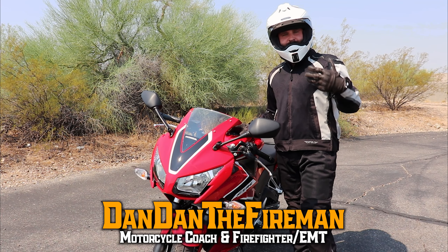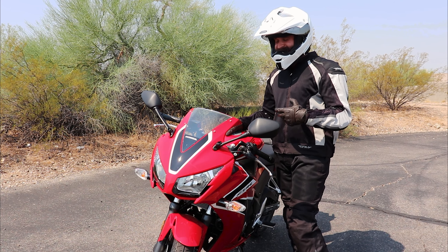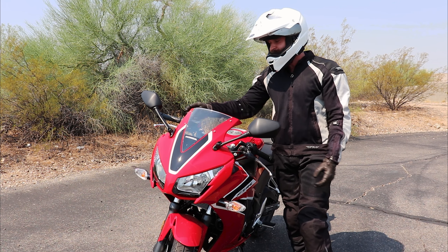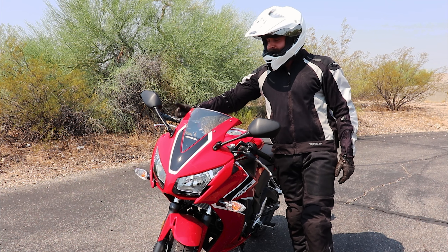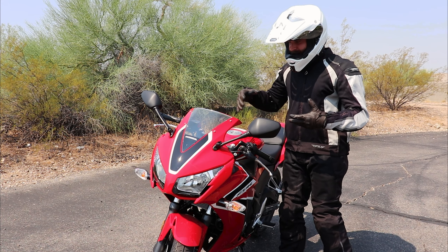Now that we know how to get on the bike and get off the bike, how to turn it on and turn it off, what we're going to do is get on the bike, turn it on, and then we're going to find the friction zone. We're going to play a little bit with that front brake — we're not going to use throttle, we already did that.